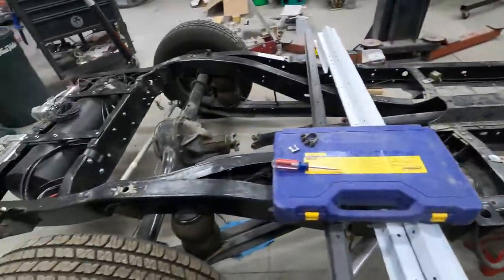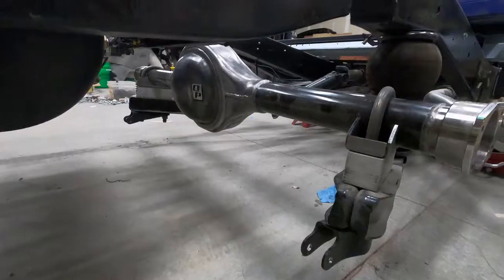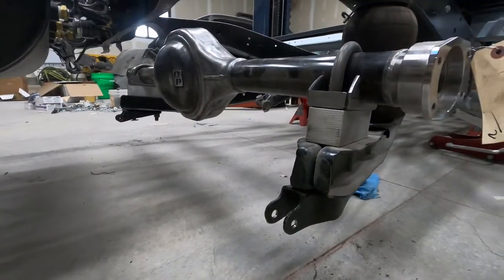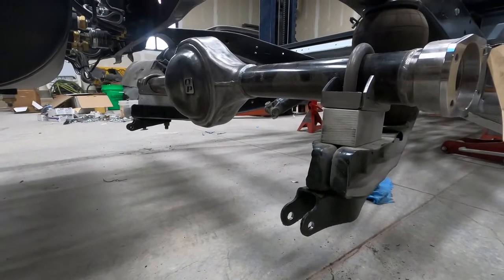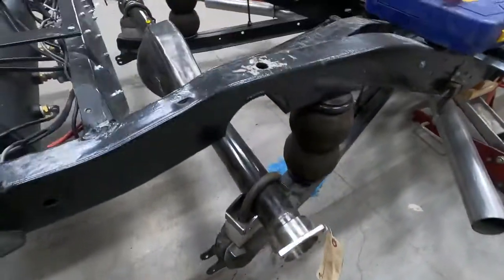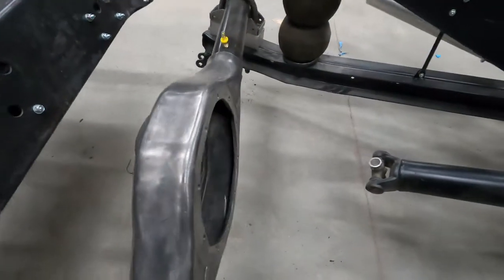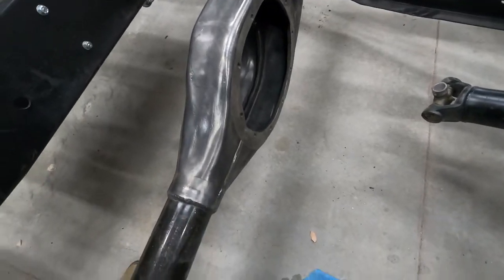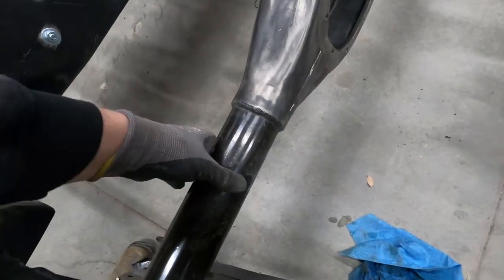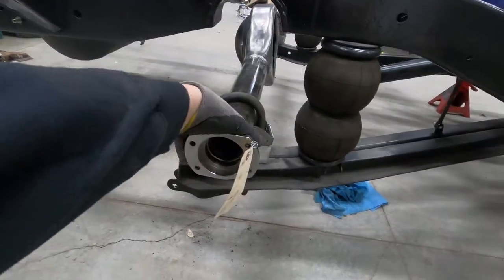I got the axle bolted all in. Next thing I'll have to put the diff — the third member — in, and then I'm about to get it measured side to side so I know where to weld and make sure it's right. There's the Quick Performance logo — it's a reused center section that they've cleaned up. New axle tubes, quarter-inch wall, and it has billet steel ends.